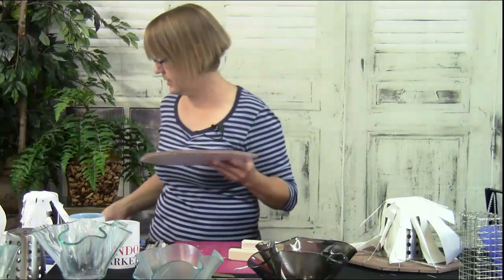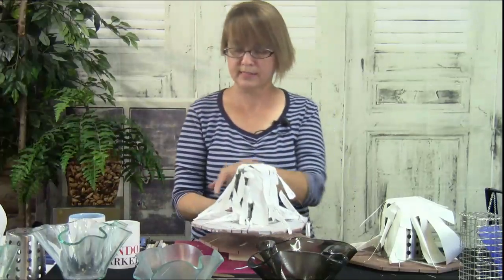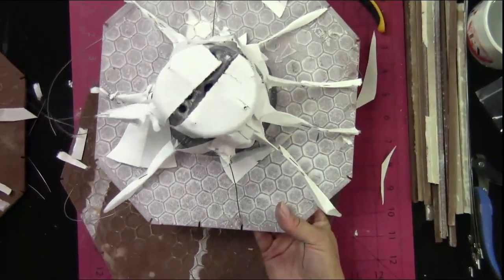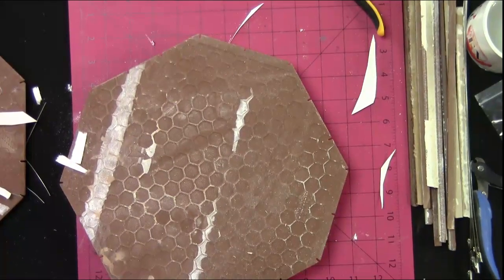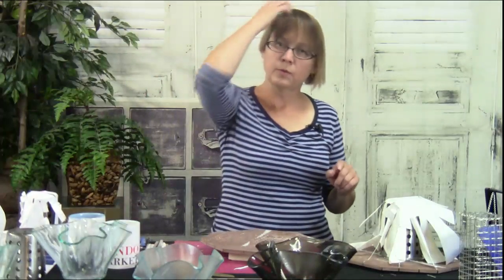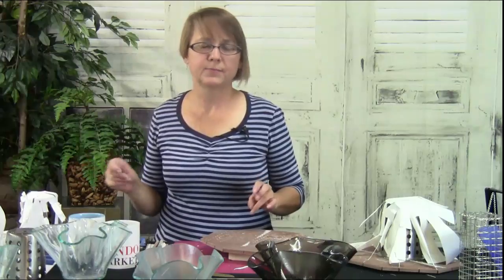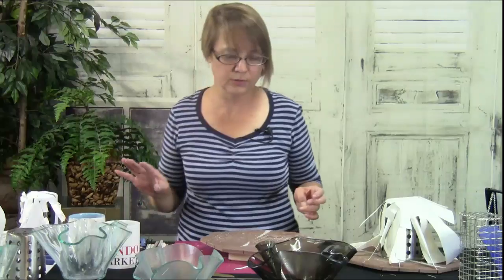Did you see that I kiln washed the bottom of the platform? See how this is kiln washed — instead of putting shelf paper on it, I just kiln washed those, and it works pretty well. Those stainless steel cylinders, you can kiln wash those too. They work better if you fire them first and then kiln wash them, because stainless steel has some kind of anti-fingerprint finish on it so it doesn't hold the kiln wash well.